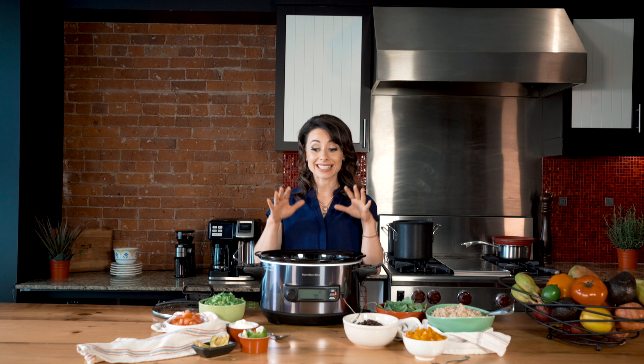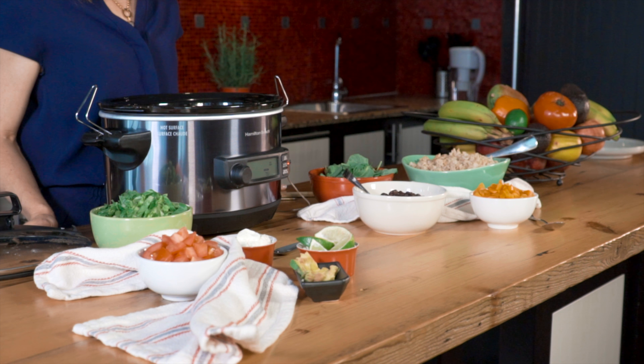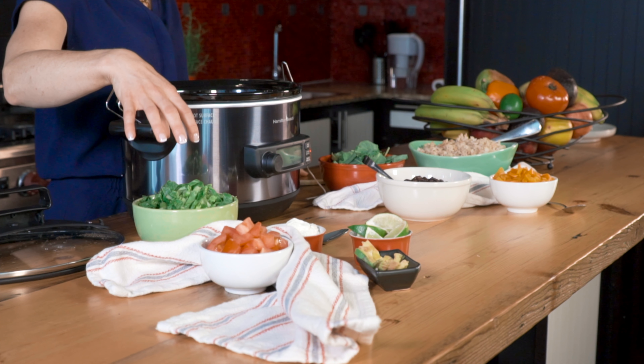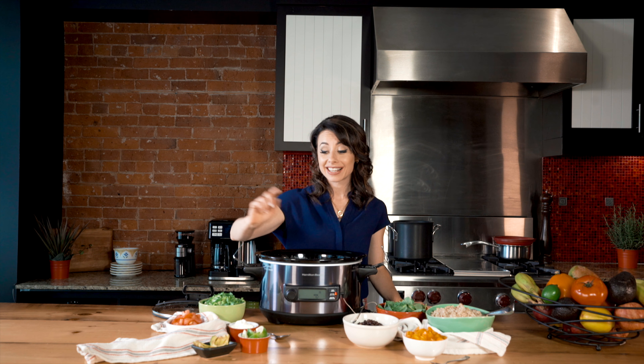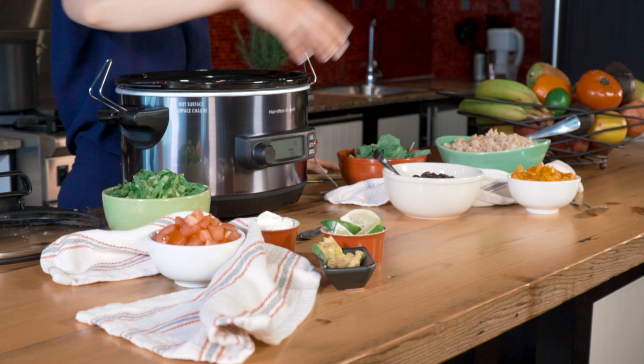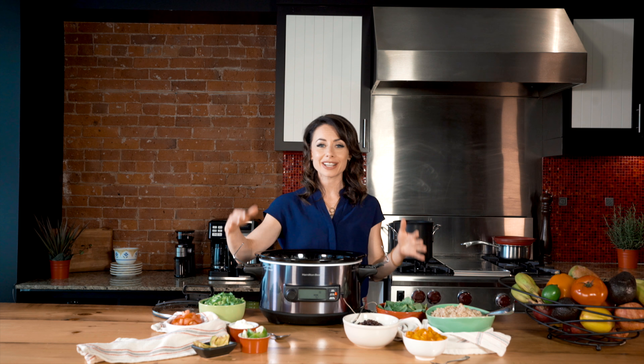Everyone is going to love this recipe because they can customize it and make it their own. In my home, my boys love to keep it on brown rice, while I'll have romaine lettuce as a base. I also like a lot of black beans, and I'll add some avocado, whereas they love to have orange peppers. It's a great way to customize your bowl, get creative, be together as a family, and make meal prep much easier.